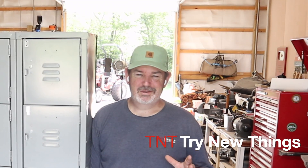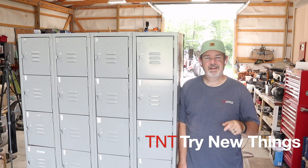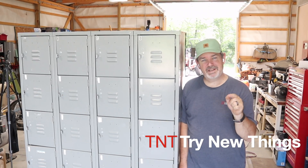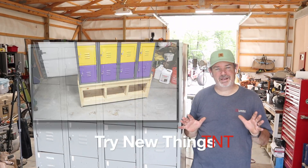In this episode of Try New Things, we're going to be restoring, repurposing, and upscaling this old bank of lockers that I picked up at auction. Stay tuned.